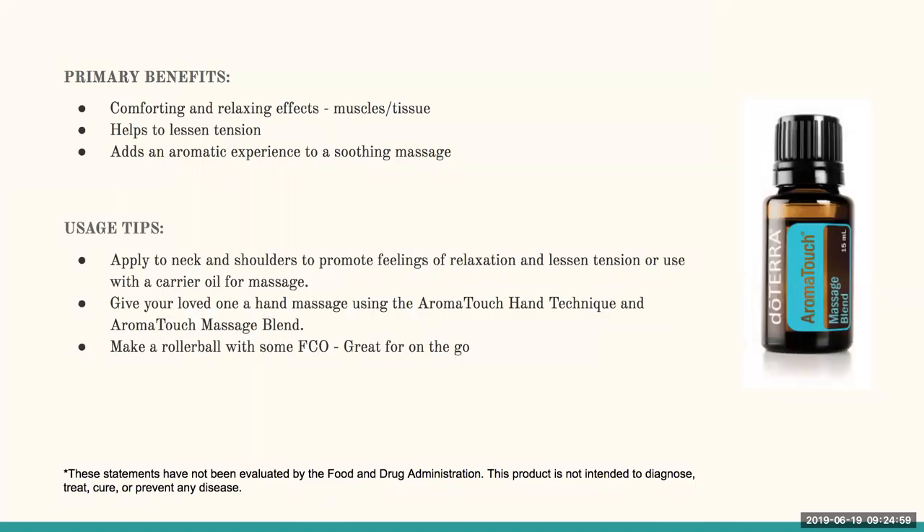Some of the primary benefits of Aromatouch are that it's very comforting and relaxing — you'll feel that effect even just by smelling it. Applied topically, it really helps to lessen tension and adds an aromatic experience to a soothing massage. I love applying it to my neck and shoulders to promote feelings of relaxation and lessen tension. It's also great to use if you want to give a loved one a hand massage using the Aromatouch hand technique, which I'll cover in a moment.